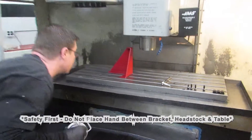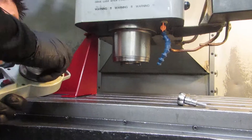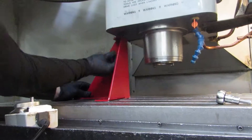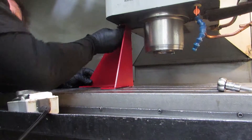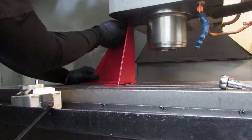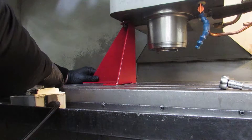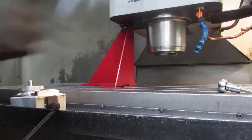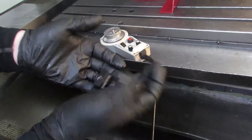Bring the head down as close as I can. Again, this side — find the hole. Go finger tight, and give yourself a little play. With the larger machine, use 3 T slots to keep the bracket down.